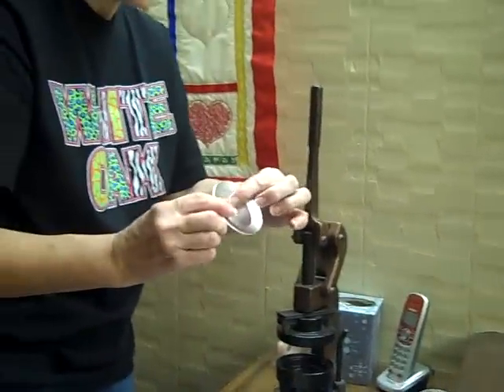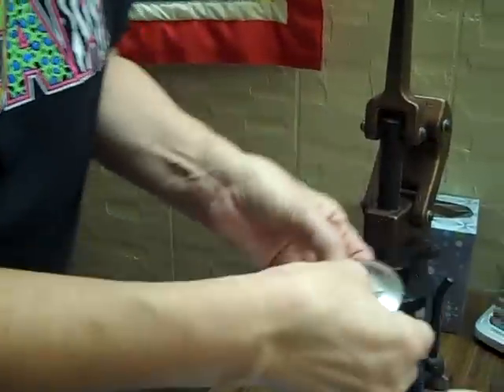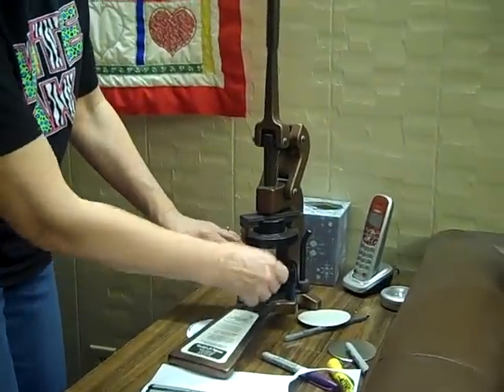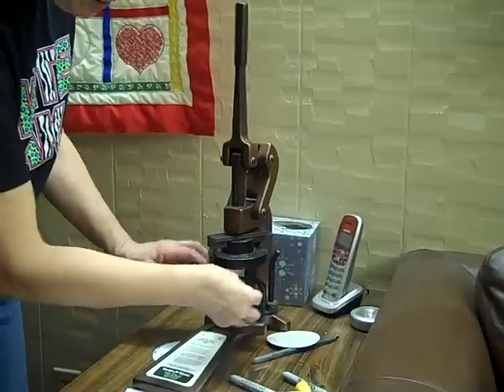I'm going to put the button back, which has the pin on it. The part of the pin that opens goes down, so I'm going to put that in front and have it going across horizontally. I'm going to drop my button in there, then put my button top on top of that.